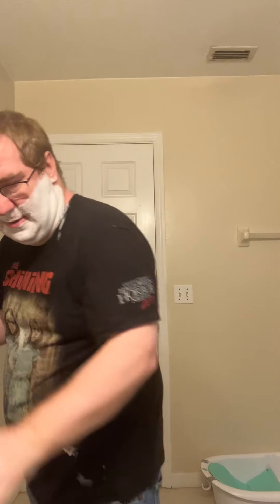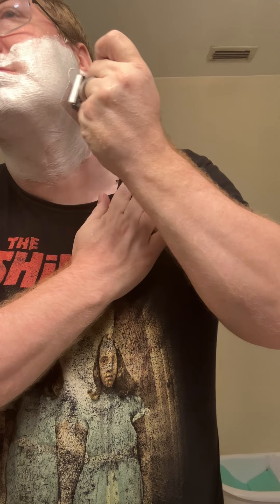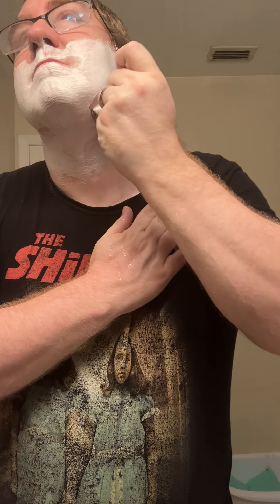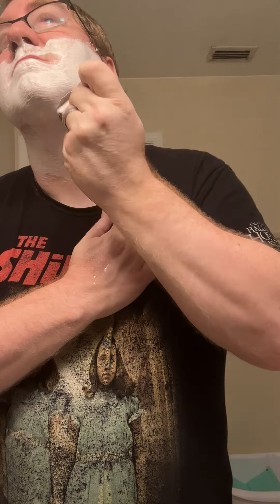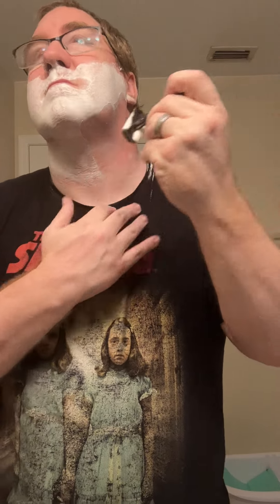Alright, hopefully that should be my last pass — third pass. Oh yeah, that's amazing.